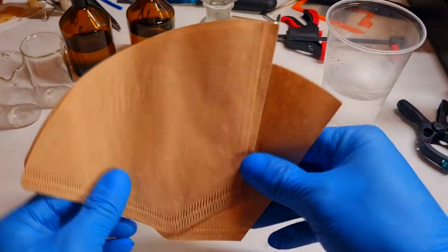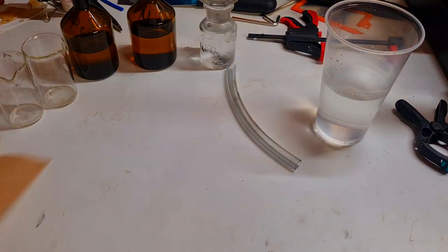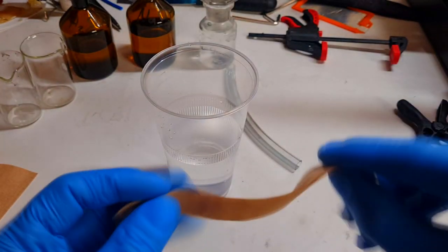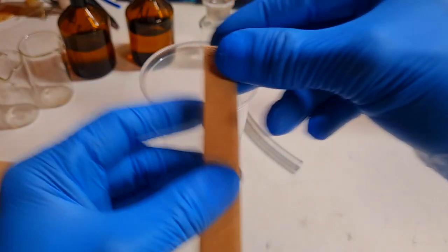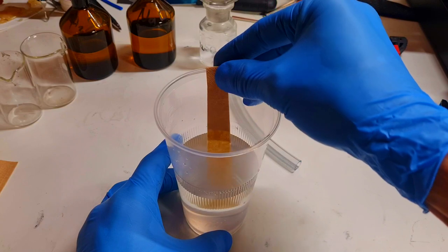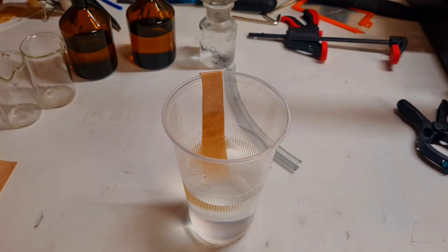To make a salt bridge out from filter paper is really nice and also really simple. So here I have some cup with some water and here I cut some section out from this filter paper. And now I will put this piece of filter paper into the water.